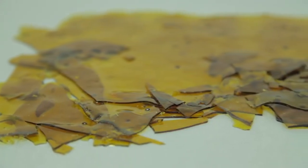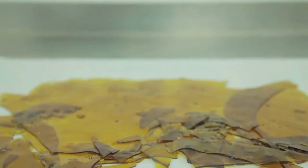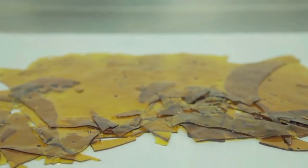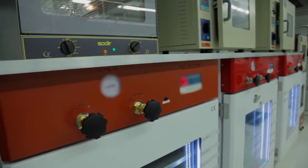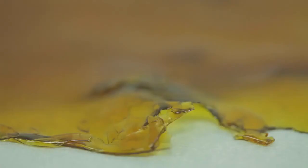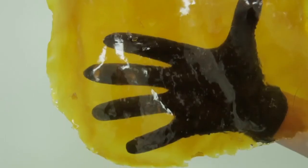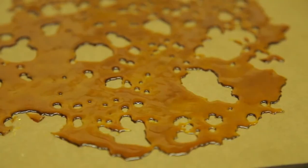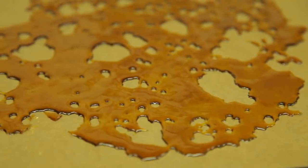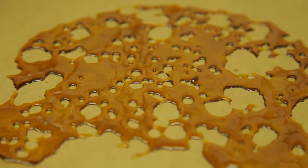Shatter is a clear glass-like concentrate that contains no bubbles and snaps at room temperature. It is difficult to make due to its low heat requirement and the length of time required in a vacuum oven to purge it of its solvent. In shatter, the cannabinoids, terpenes, and waxes are all mixed together in one phase in a way that allows light to pass through the molecular structure. The terpene content is typically lower in shatter as heat and vacuum contribute to the evaporation of these compounds. However, the visual appeal of the product tends to supersede its flavor.